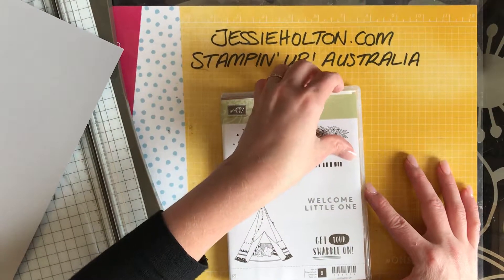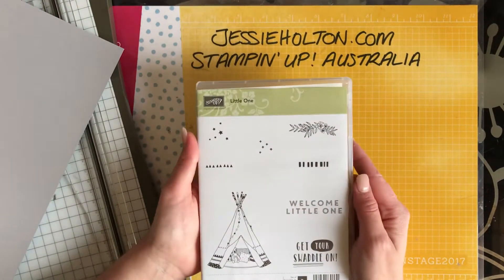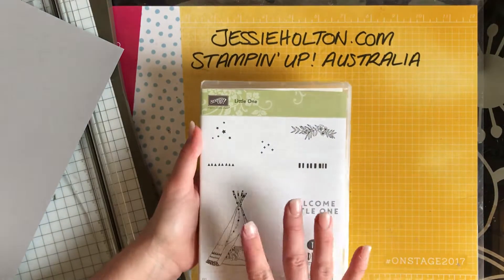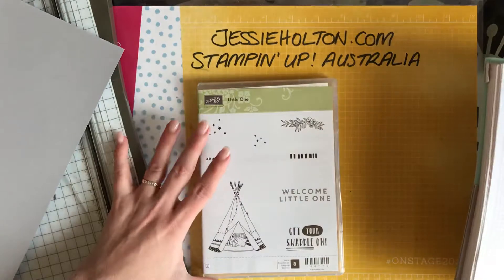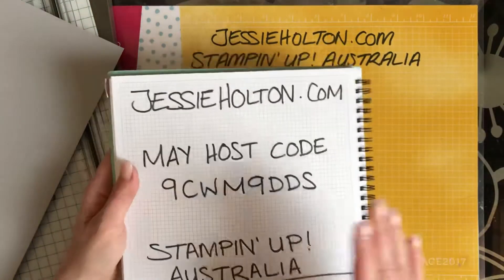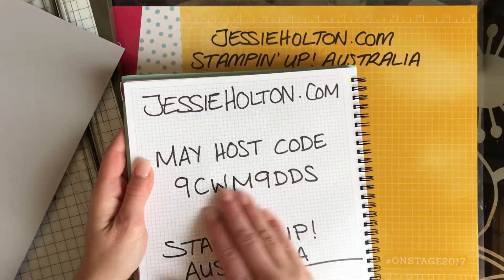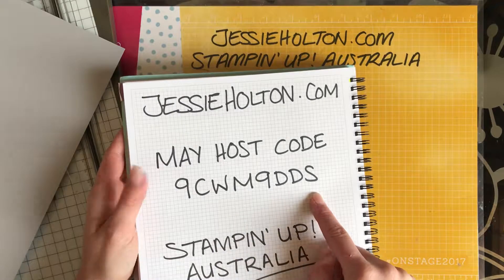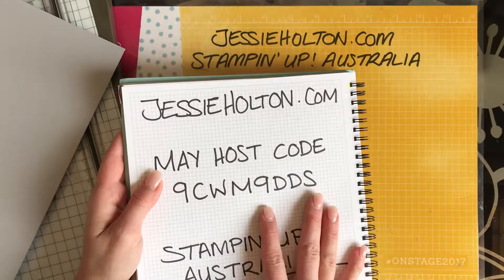I'm currently doing a series of videos and blog posts with this really gorgeous little one stamp set. This is only available until the 31st of May, so if you love it, jump online and grab it now because it's only available while stocks last or until the 31st of May. My blog is jessiehalton.com, my May host code is 9CWM9DS, and if you shop with me this month and you spend $50 or more,